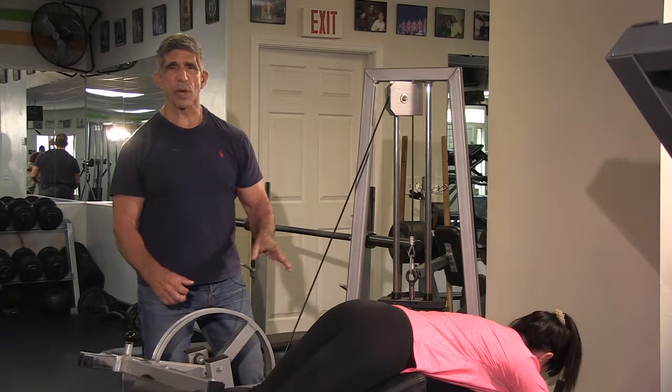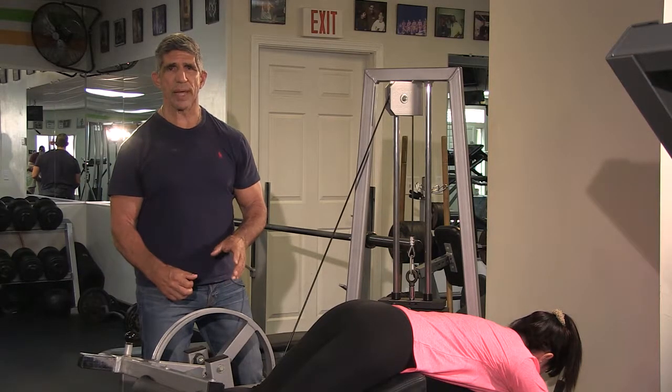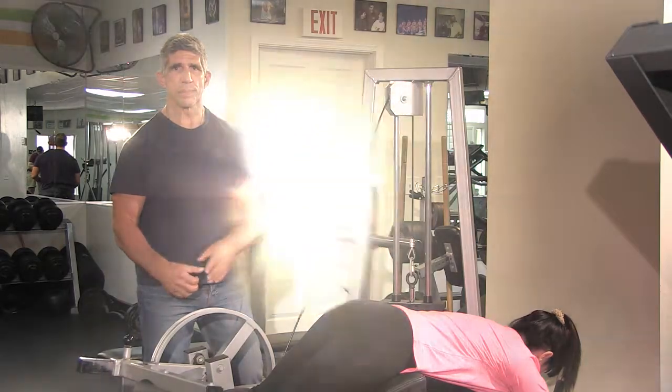What you just saw was the exact way that you should do a leg hamstring curl. You're only as good as your form and technique.